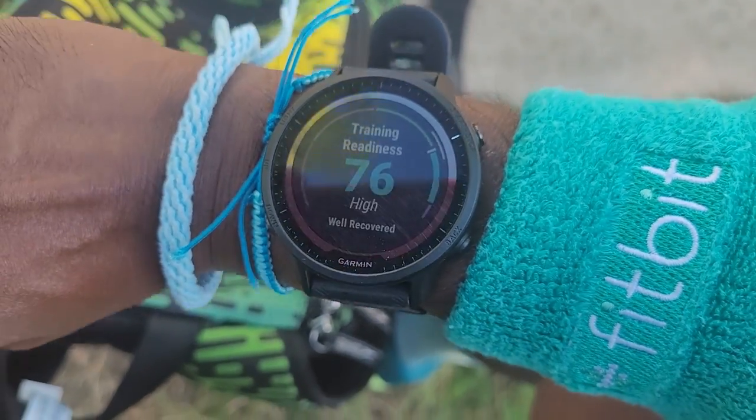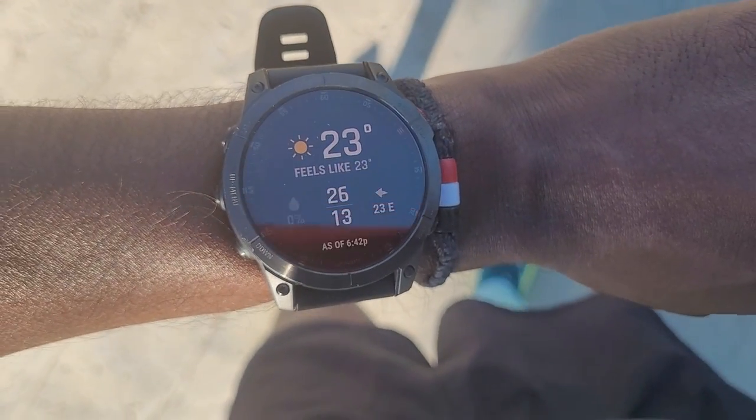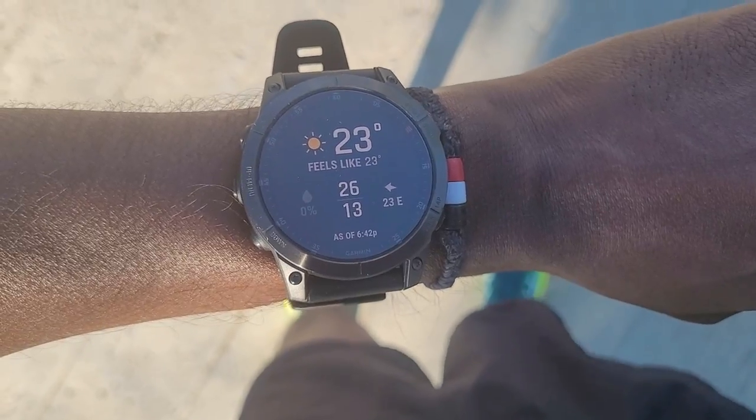In terms of other stuff that I'm testing, I have got the Garmin Forerunner 955 on and I'll be testing that against the Garmin Epix around heart rate, around a course that I know is really sketchy in terms of GPS, so it'll be a real challenge in terms of how it performs.